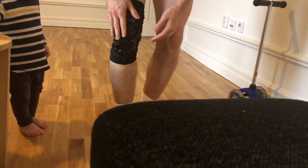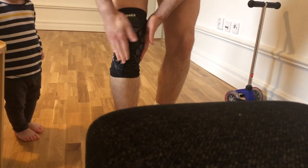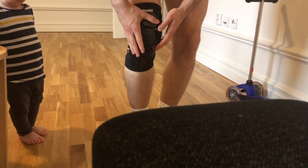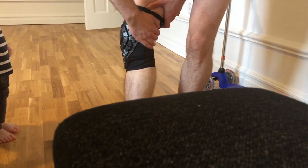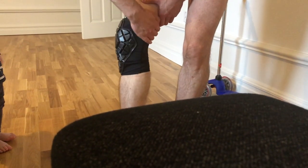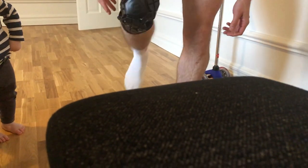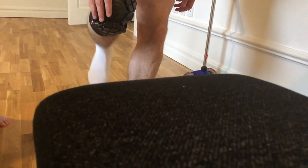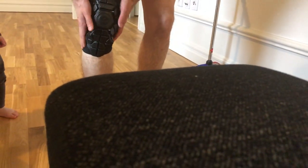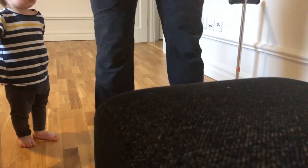This first one feels quite good already. It's much thicker on the front, but on the back side there's a lot of airflow and it feels lighter. I can bend my knee, but not as freely as with the stabilizer sleeve I have. Let's see how it looks when I put trousers on.